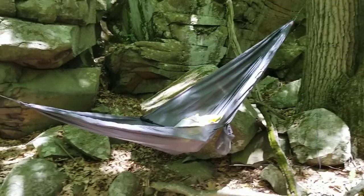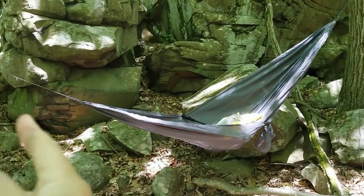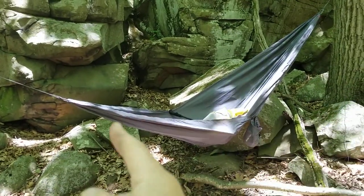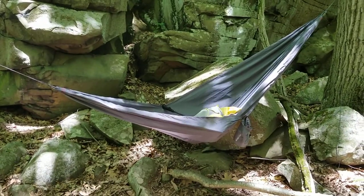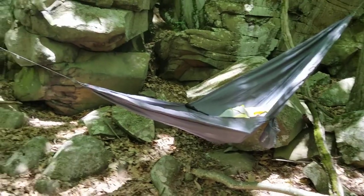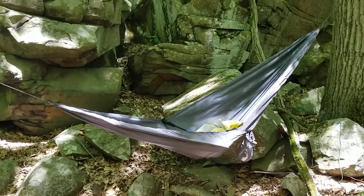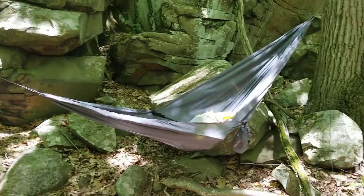I mainly use hammock systems in the summer, but in winter you can easily hang a quilt underneath to keep you warm, since there's a lot of airflow beneath. Outdoor Vitals do a fantastic one that I review separately on my site. In summer, you get lots of nice airflow, it's super comfortable, and you can set these up anywhere. So that's a quick look at the Outdoor Vitals ultralight hammock — I've put a link in the video to the full written blog and a link to the best online price.